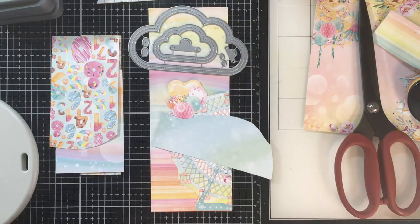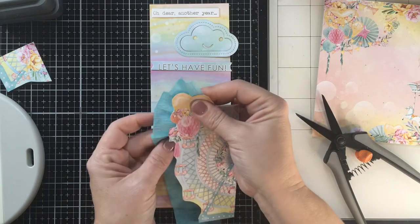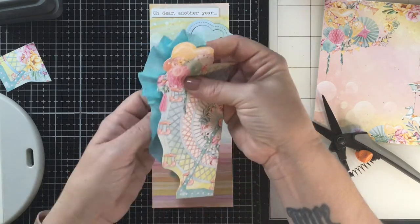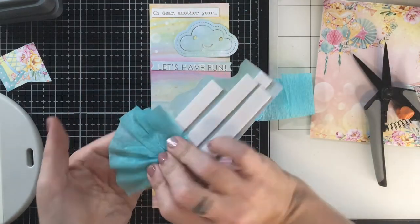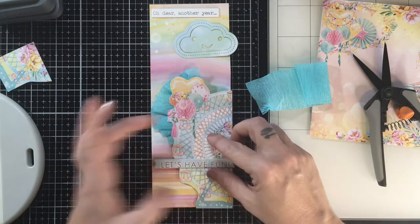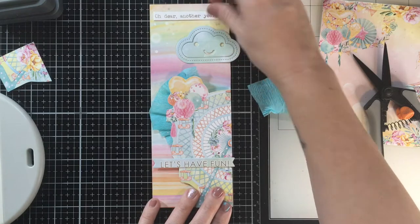I use this Lawn Fawn die set for a happy little cloud at the top, and then I'm using crepe paper. If you know me, I like it — I like putting it on my cards. I'm just kind of playing around with placement and where I want everything, and then I throw it together and I'm gonna show it to you at the end.